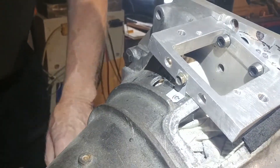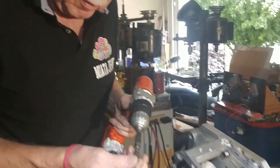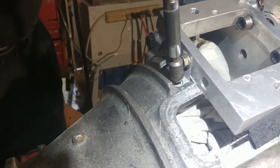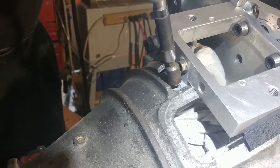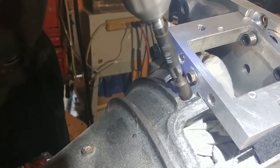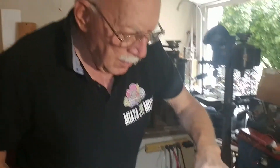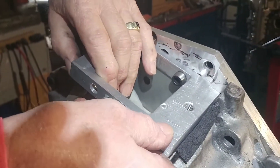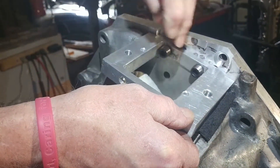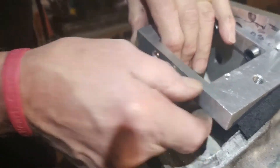Tighten that up. And then we'll give you a self-tapping screw. We already pre-tapped it, but this is what you're going to do: use the self-tapping screw — we'll provide a chuck for you — and put that in there. The reason for the bracket is it's just a precautionary measure, because there's a lot of load on the starter as it's moving up and down engaging the flywheel. We just put this on for extra precaution to keep it from coming loose.